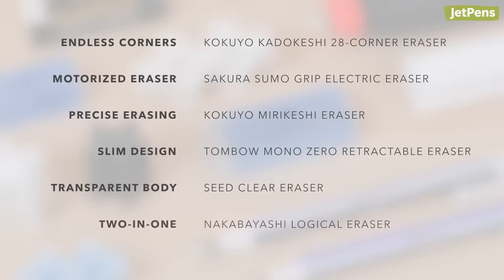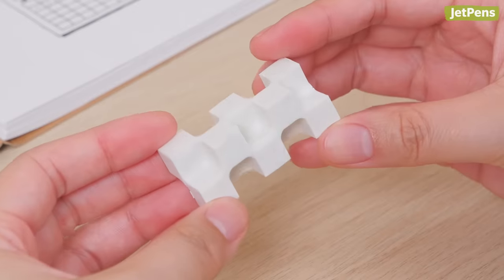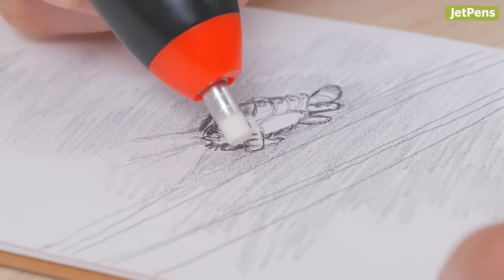Do you think these erasers are over-engineered? Let us know in the comments. You can find all the products linked in the description below and at JetPens.com. Thanks for watching!